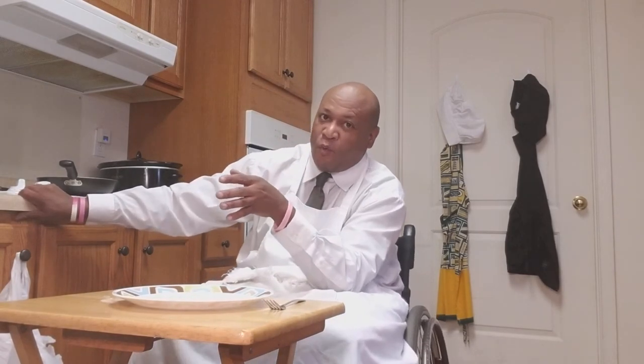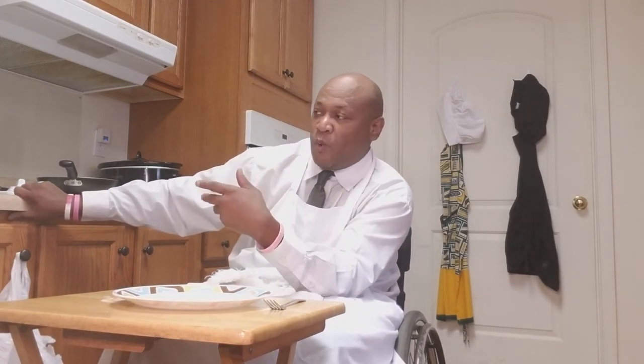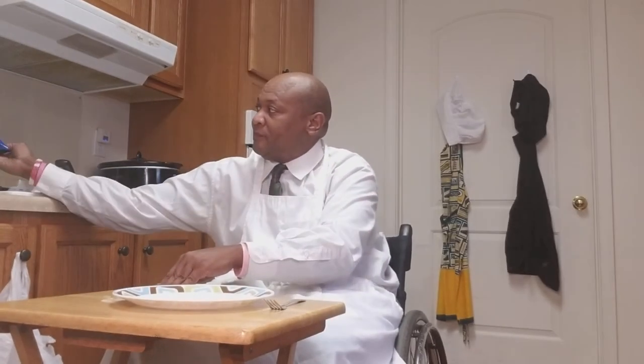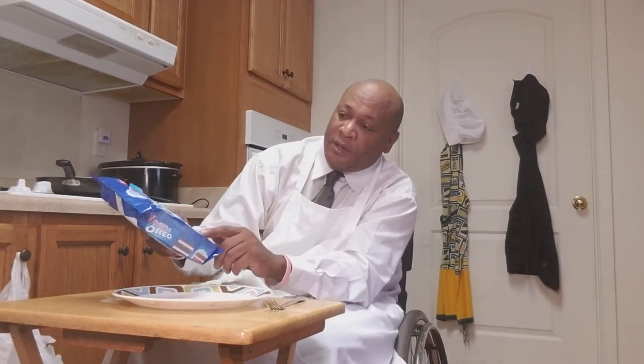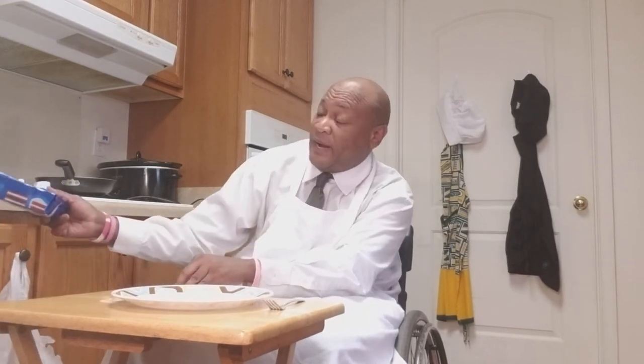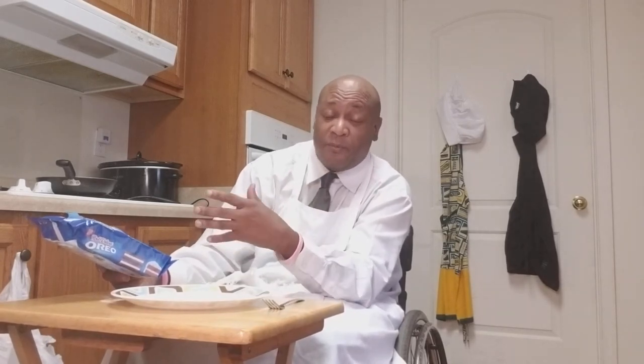I've had the pancake mix for a while, but I bought the pancake mix — it's Aunt Your Mama — so it was $2.99. And the Oreo cookies, they were on sale, so they might go up or they might not, but they were on sale for $1.99. I also have some whipped cream I got for $0.99, and some chocolate syrup I purchased for $0.99.